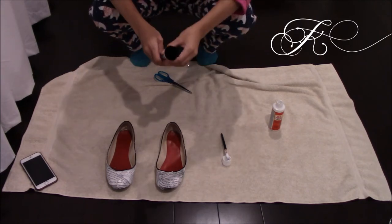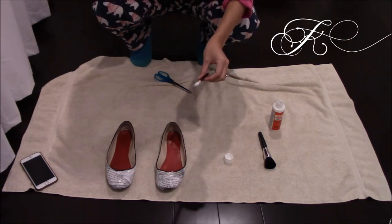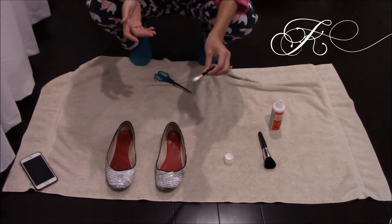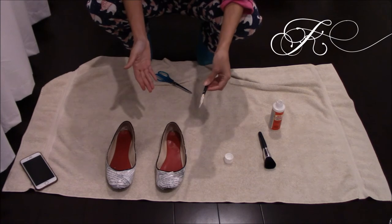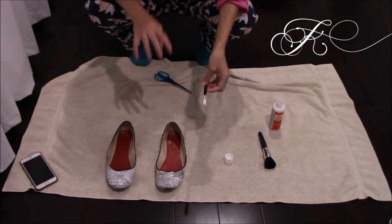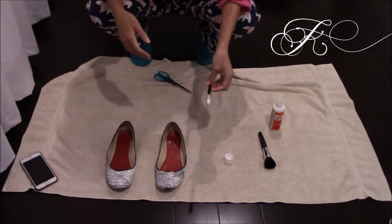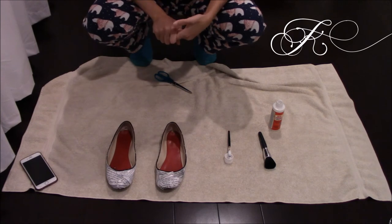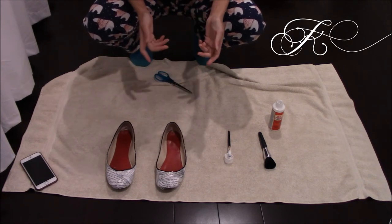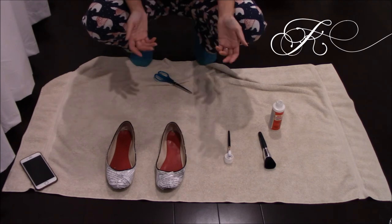I did not use the big brush — it was not necessary. You probably want to use a small brush just so you can get into smaller spots because these are shoes. Make sure that you coat the shoe first and then put the pieces on it so that they stick. Otherwise they're not going to stick, and then you can go ahead and saturate the top. Make sure that all the corners are down — you don't want anything sticking up because that's going to have more likelihood of it popping up at a later date.